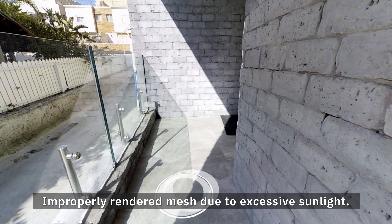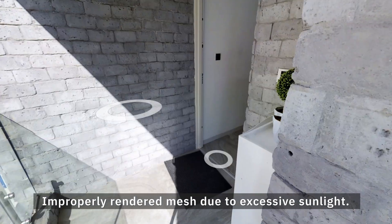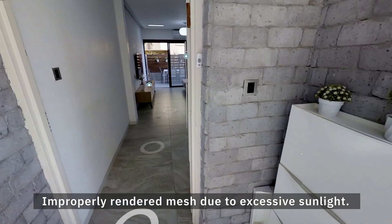Without a good 3D model, visitors can end up having a bad navigation experience, such as walking through walls or floors.